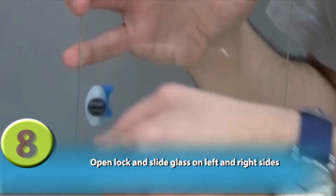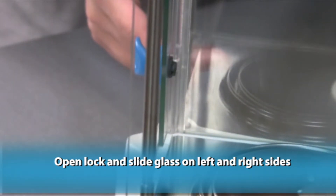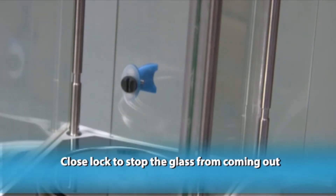Open lock and slide glass on left and right sides. Close lock to stop the glass from coming out.